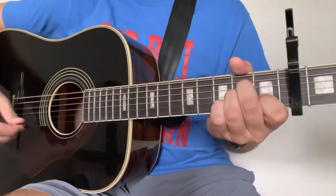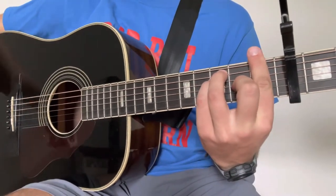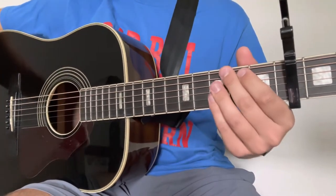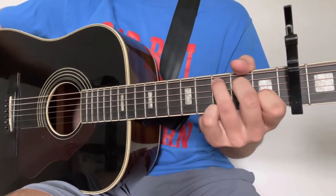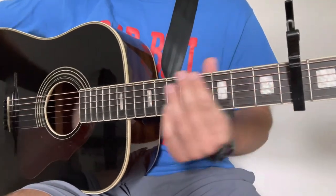We'll get started by taking a look at those chords. The first one you're going to need is an A minor chord. You're then going to need an F chord — you can play a barre chord, I believe that's how he's playing it, or you can play it whichever way is going to be easiest for you. We then have a C chord — just your regular C — and we have a G chord. Again guys, whichever way is the easiest for you.